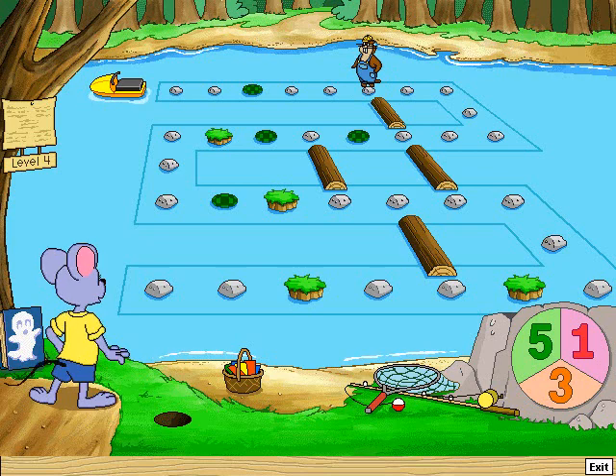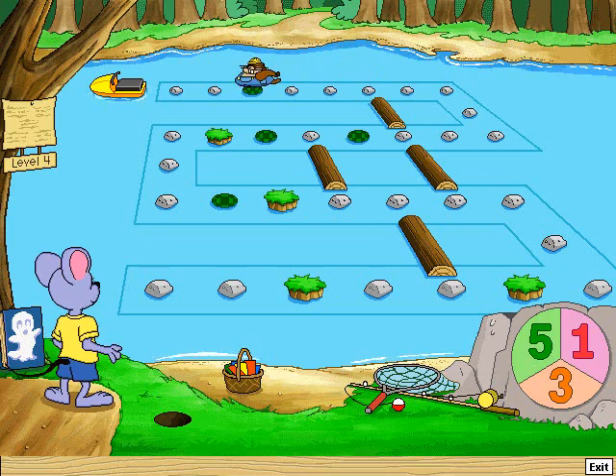Take five jumps. One, two, three, four, five — whee!